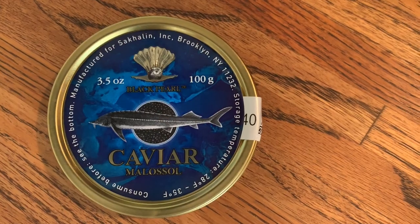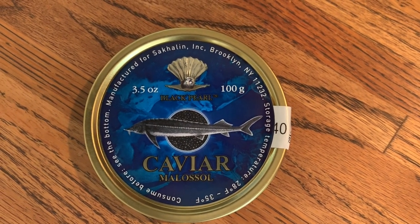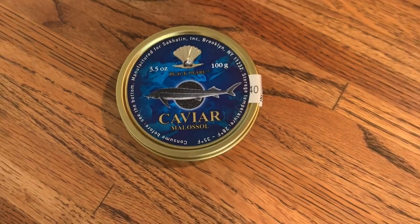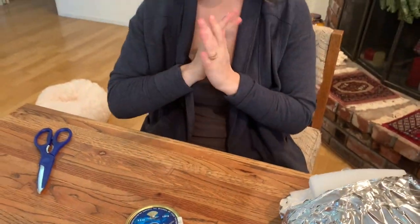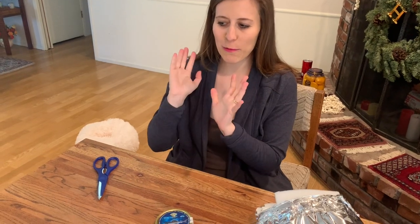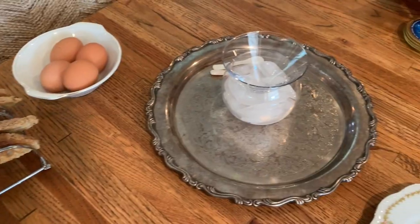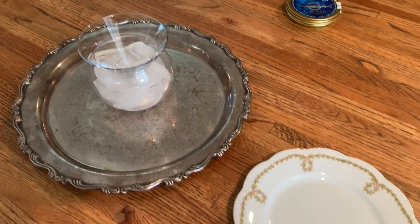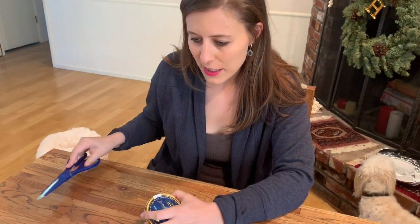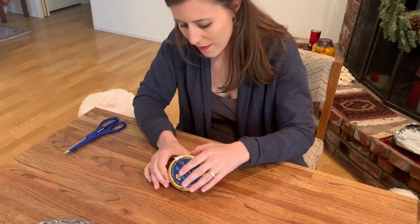Luga is actually the most expensive caviar — it's about three times as expensive as this — but a lot of people think that osetra is the best tasting and the only one that doesn't really need garnish. Since your girl is a bit lazy and doesn't want to chop up all the eggs and onion and all that, I just want to boil an egg, toast up some toast points which I got on a little toast rack, and then I'm gonna put the caviar into the caviar dish which already has ice in the bottom. When you're eating caviar you don't want to use metal spoons because a lot of purists think it changes the flavor.